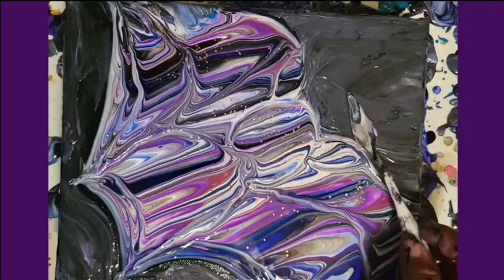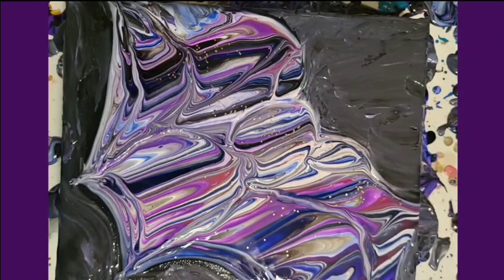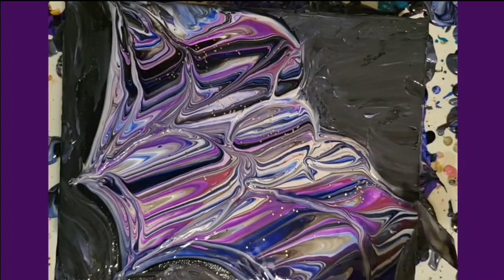In my description is the link to the playlist, so you can see everybody else and all the things they do. We do not have any other paint-pour artists in our group, but we have some great other creatives. We all do something different.